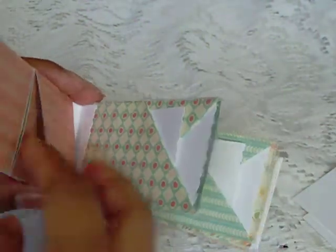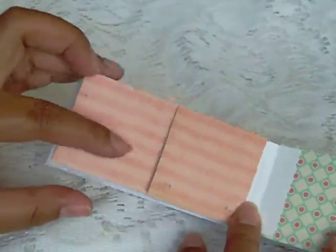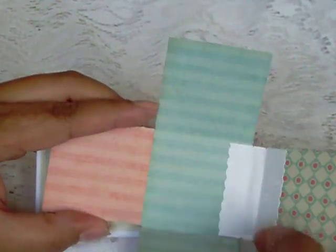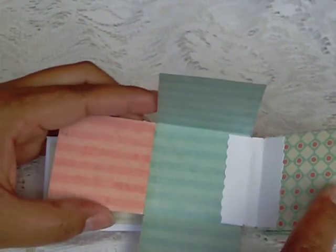When you flip it over, the back of it is another spot where you can put a picture or use for journaling. It flips open so you can add more pictures, other journaling, extra dates, or whatever it is that you want to put in there.